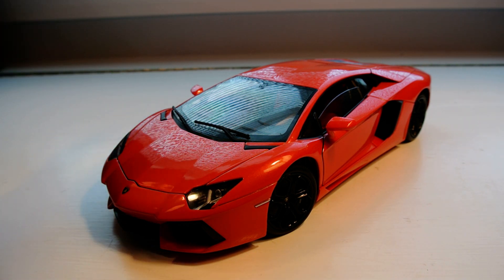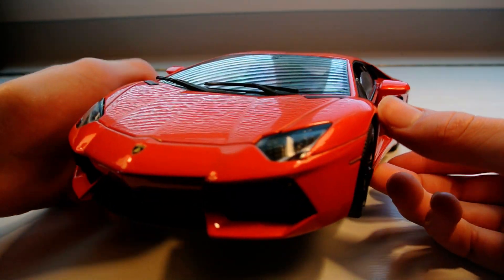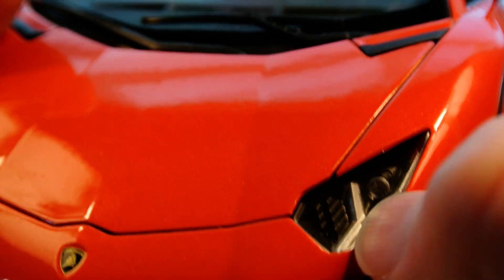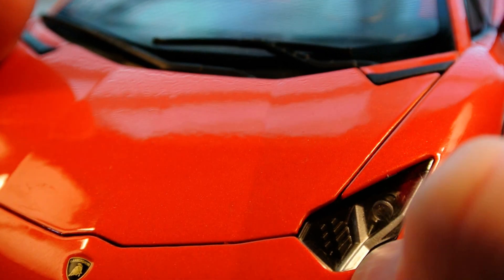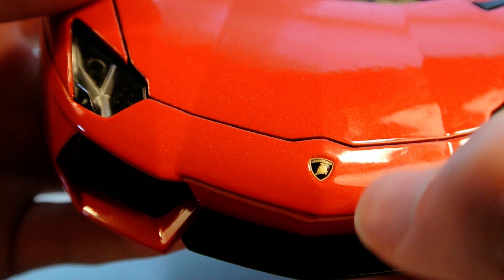I paid right in the neighborhood of $43 for it on eBay, where I buy most of my cars. And one of the main reasons why I went with the Welly is the headlights — the super iconic Y pattern and the nice bi-xenon detail that was barely even visible on the review videos I watched for the Maisto and the Bburago.